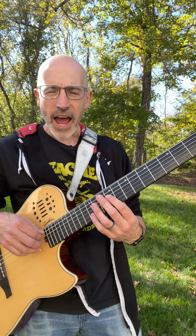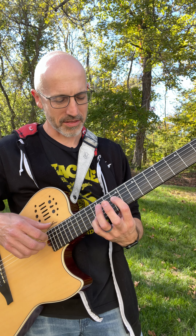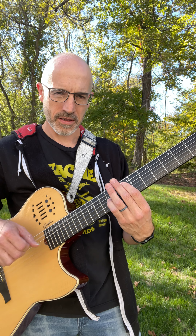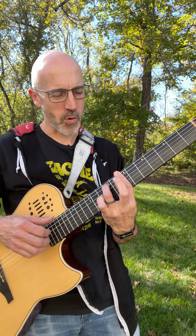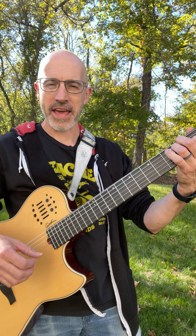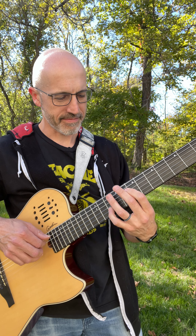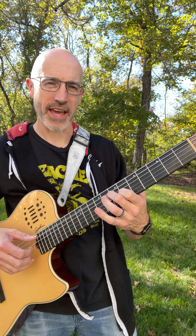Having that low E available is always really helpful. I like to do the initial statement of the melody in octaves — play it on the second and fourth strings. For those notes I'm voicing both a B minor chord, then an A, and then two by E. So that's an A triad there.